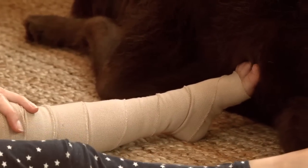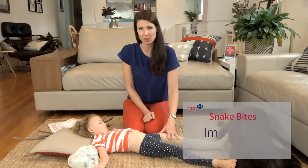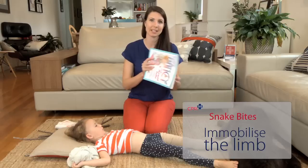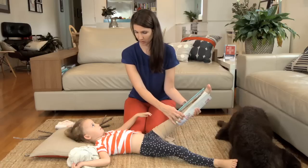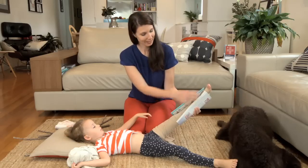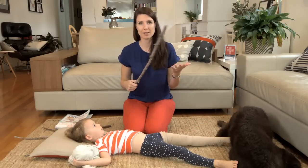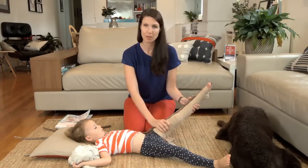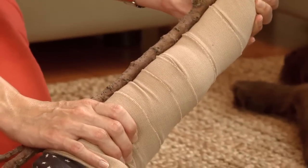Once we've got the pressure bandage on, we need to immobilise the limb and stop it from moving. If you have something like a newspaper, a magazine, or a book you can use that. But out in the bush where you're more likely to have been bitten, it may be something as simple as sticks or branches — you can bind the leg to make sure that the joints don't move and keep it nice and straight and still.